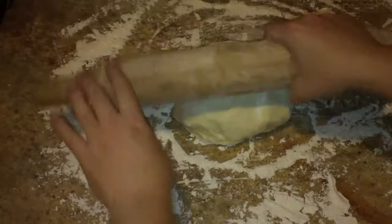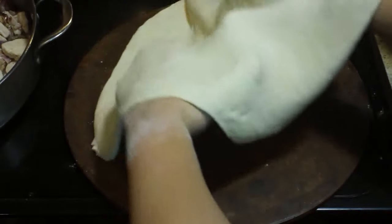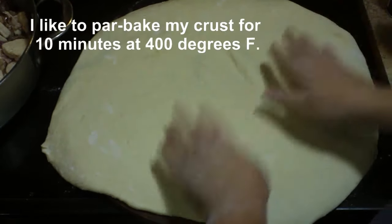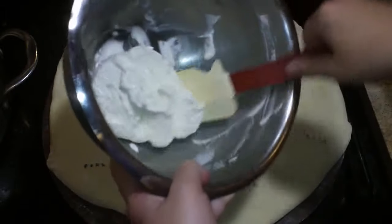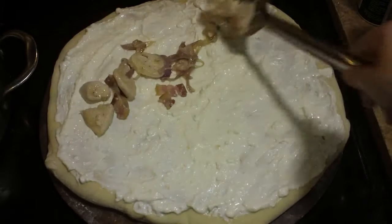Over to my dough — I'll share a crust recipe another time — but I'm just going to roll it out a little and then stretch it with my hands. My dough didn't feel like cooperating so I'm hand-stretching it. I'm moving it over to my pizza stone which has been preheating in the oven at 400 degrees. The crust is a little too big but it's going to shrink up. I poked fork holes in it so it doesn't puff up in the oven, and it was in there for 10 minutes exactly.